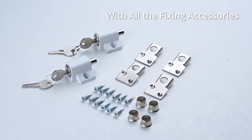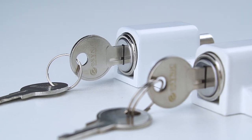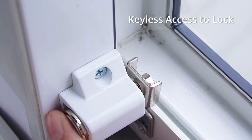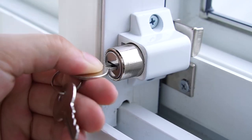The window security lock is supplied with all the fixing accessories you need. It's super easy to lock with its keyless access feature, and you even get two universal keys to unlock it.